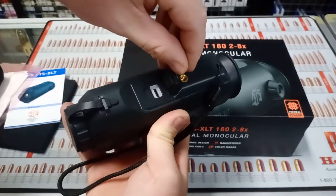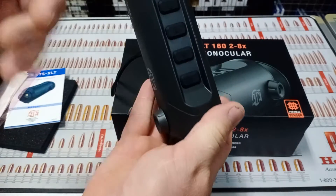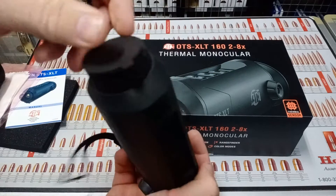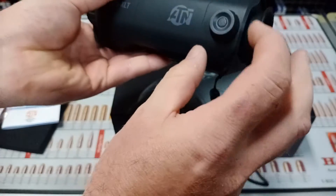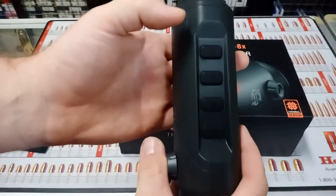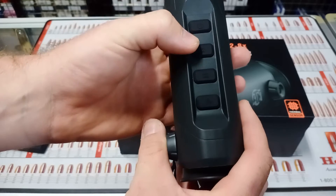On the unit itself, underneath there's a USB-C port and it has a built-in battery. There are four buttons total. You've got your main cap lens with focus on the front, a display at the back with display focus on the side, and your on/off button and picture-taking button.